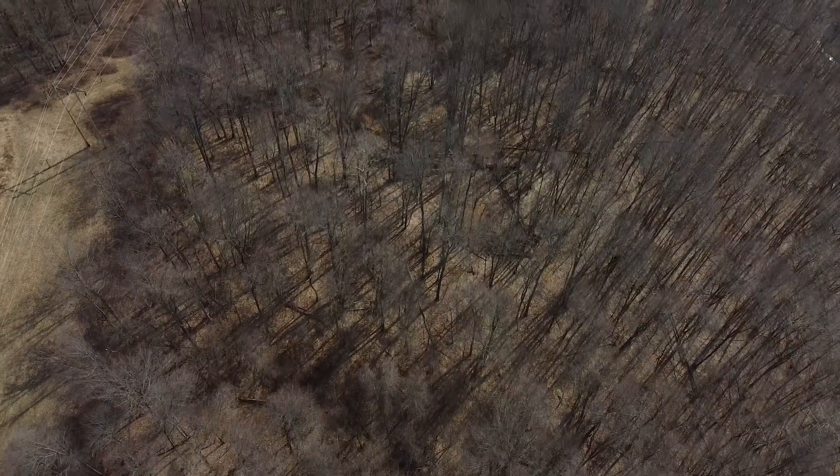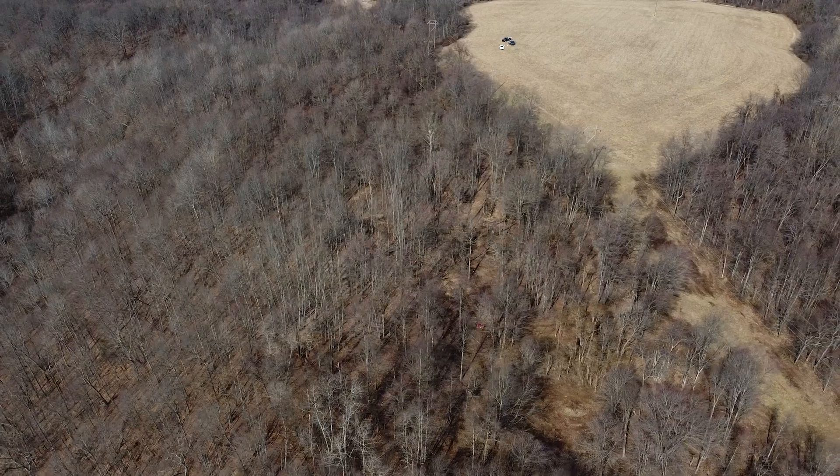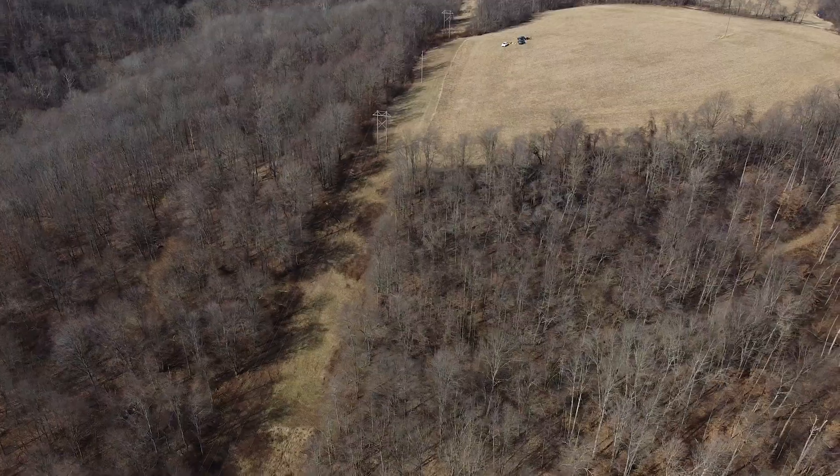We mainly targeted autumn olive and tree of heaven, a little bit of multiflora rose, and we'll come back with the leaves on and hit it with the foliar spray. I'm pretty excited — awesome job everybody. I'd like the record to show that he actually went through at least nine miles of grapevine. His track was nine miles plus — that might be a record. It was 26 acres, and one shed — actually two sheds found.